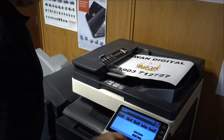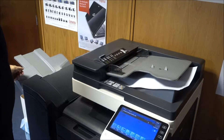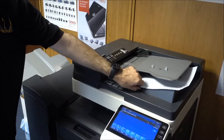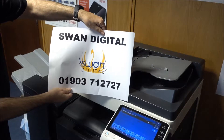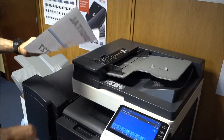Here at Swan Digital, one of the most common photocopier support calls we receive is from people saying their copies have lines down the page when they use the document feeder. Here we see an original and the copy thereof.